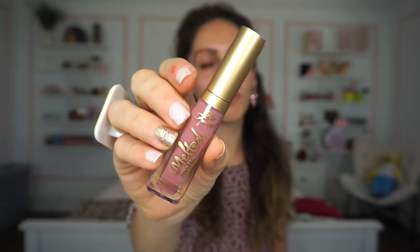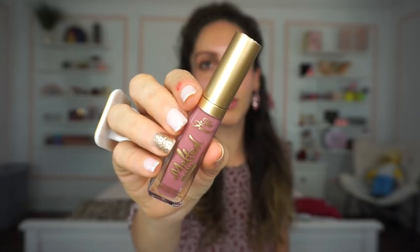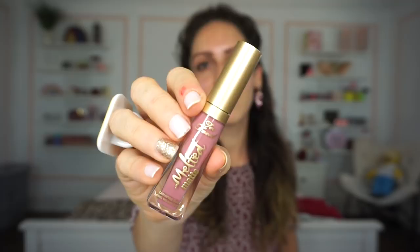This is the Too Faced Melted Matte liquid lipstick in the shade Queen B. I really appreciate that Too Faced kept the same packaging as their full-size liquid lipsticks for this deluxe size — I love when brands do that. It's a really nice mauvy color. I usually like to test products on camera with you guys — let me swatch it first. It's really nice. I really enjoy the Too Faced liquid lipsticks; they can have a slightly thicker feel but I enjoy the formula. So I put it on — I really like the shade because it's universally flattering with a nudeness to it, great for daily wear.